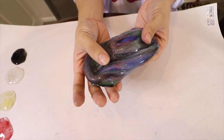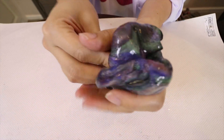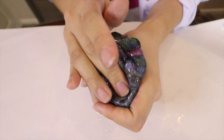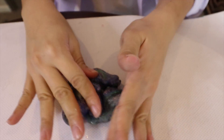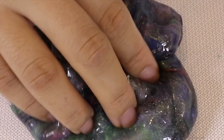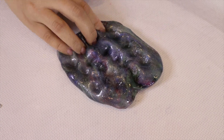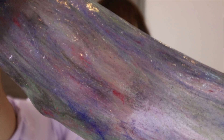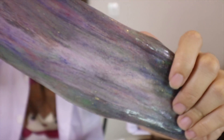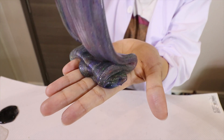Eyeshadow slime looks amazing, and you guys can use it to replace pigment if you don't have any. I'm going to add just a little bit more.